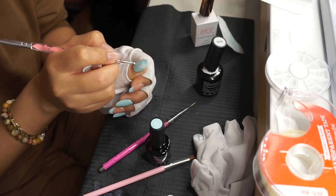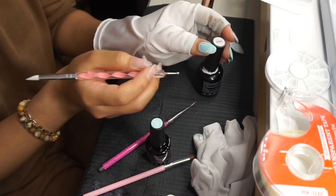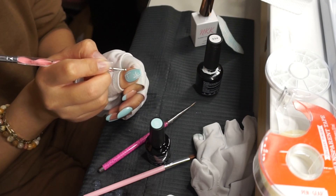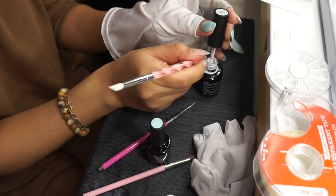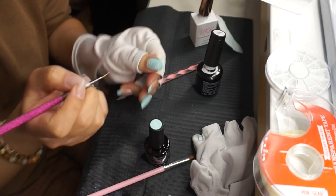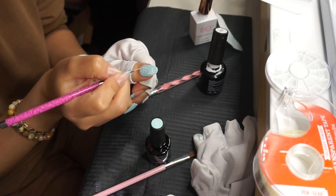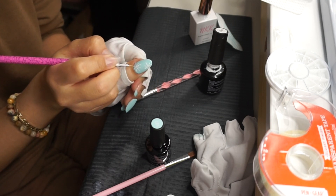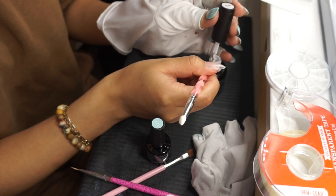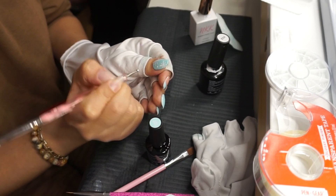De nuevo: hago una bolita en el centro, dos hacia arriba, dos hacia abajo, si siento que necesito producto adicional tomo un poquito, luego dos hacia la derecha, dos hacia la izquierda y unas bolitas entre medio. Luego tomo la brocha delgadita sin producto adicional y jalo hacia arriba, abajo, derecha, izquierda y entre medio, pasando la brocha donde hice las bolitas. Finalmente con la herramienta de metal hago unas bolitas en los lugares que quedaron abiertos para representar un poco más la nieve que está cayendo.